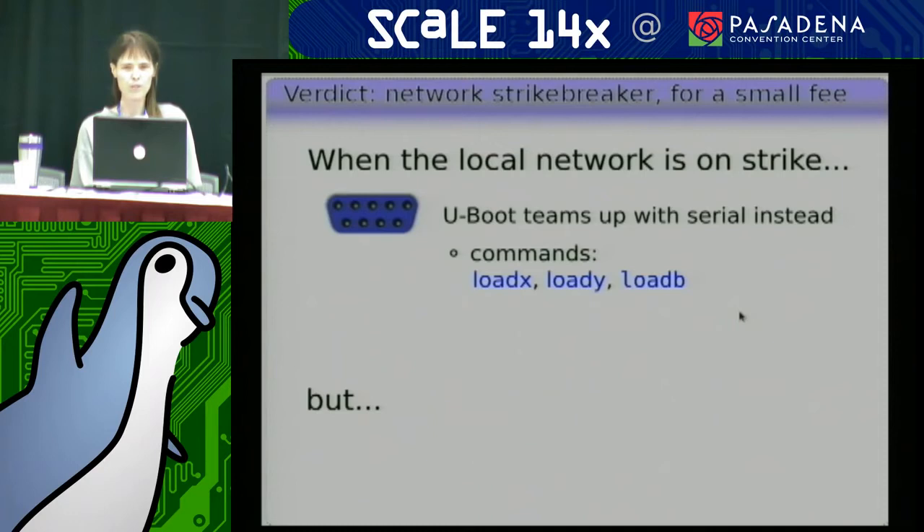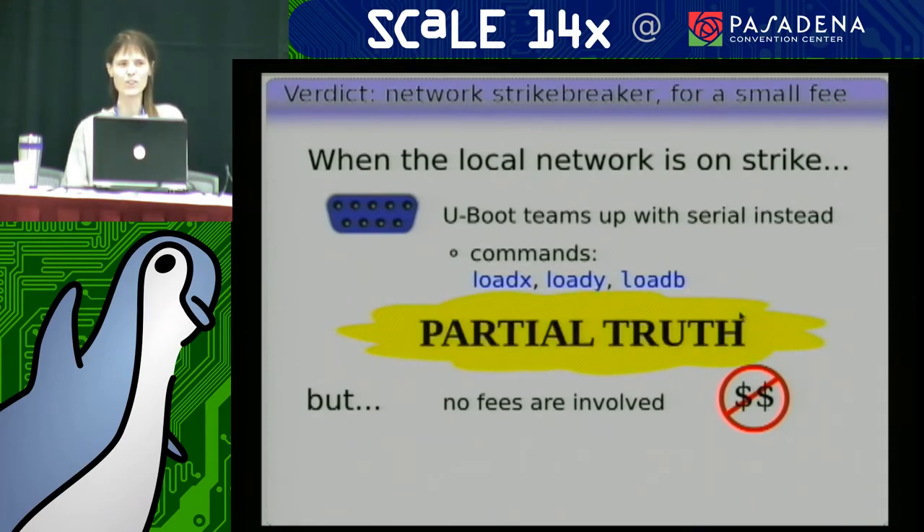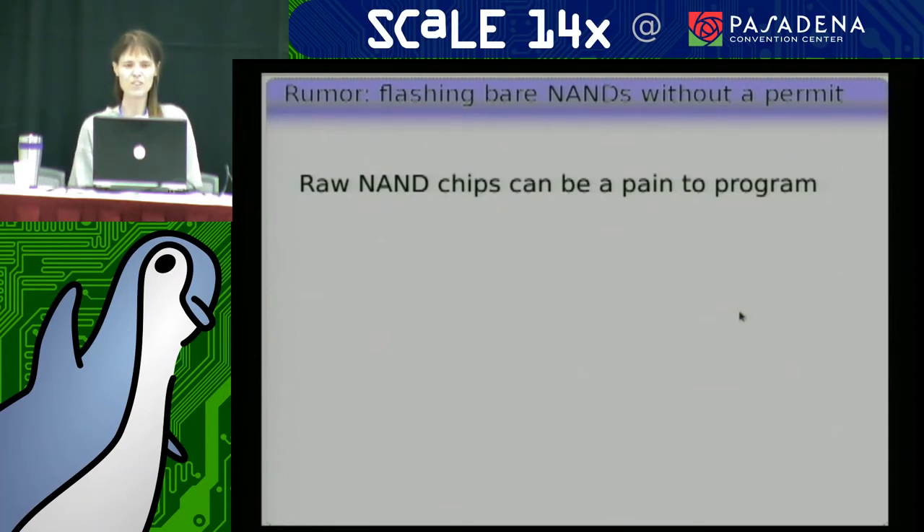You can use programs like Minicom — that's my favorite. Other people use other terminal emulators that still remember how to do these ancient protocols. On the other hand, there are no fees involved — U-Boot does work for free. So we're going to call this one a partial truth: it does not cooperate with network strikes, but it doesn't charge a fee.